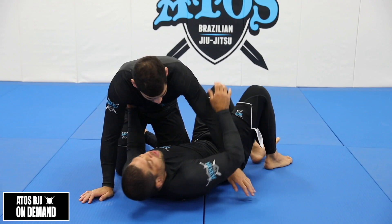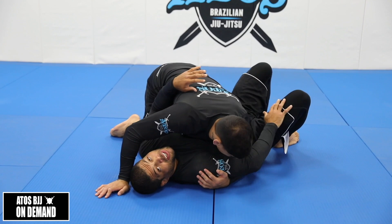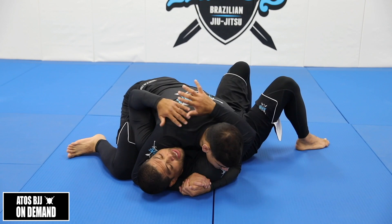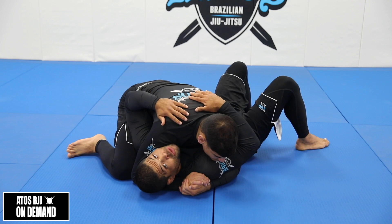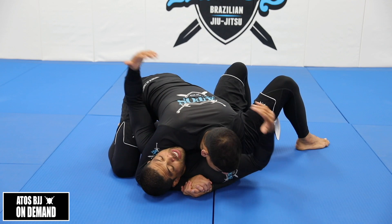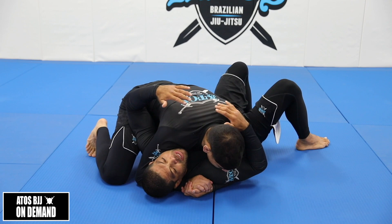Let's say Jonathan passed my guard here, and now he defeated my shin — my legs — like he passed my guard. And then he defeated my frames as well. So I was with my frame here, and then he defeated this and got to this position. This is a pretty bad situation for me, because from here Jonathan can attack submissions, control the fight, and also make transitions to mount, to the back, or take the back — depends if you expose the back or not.